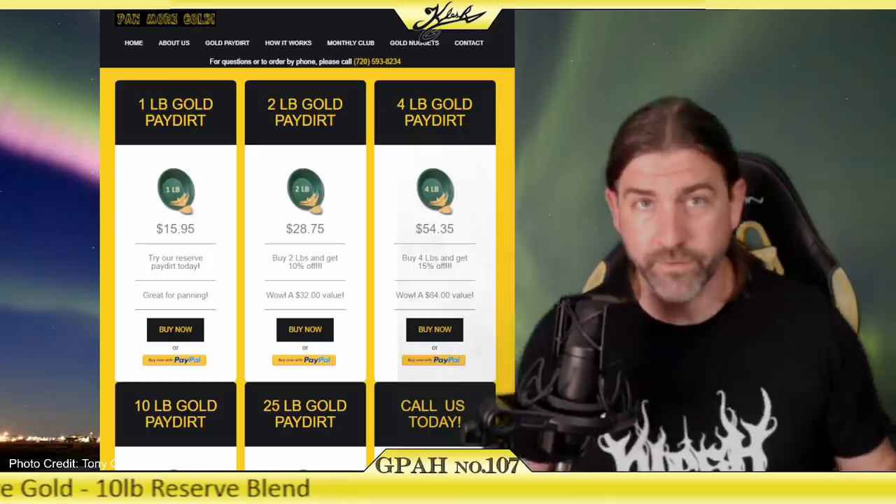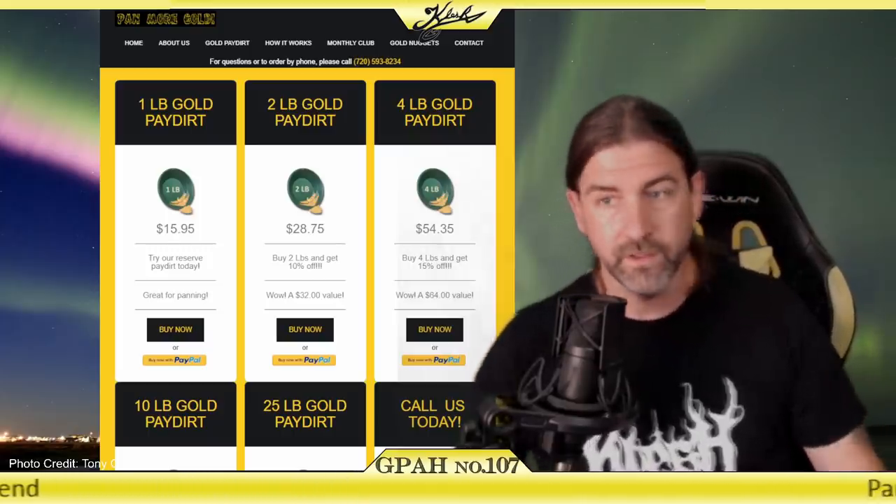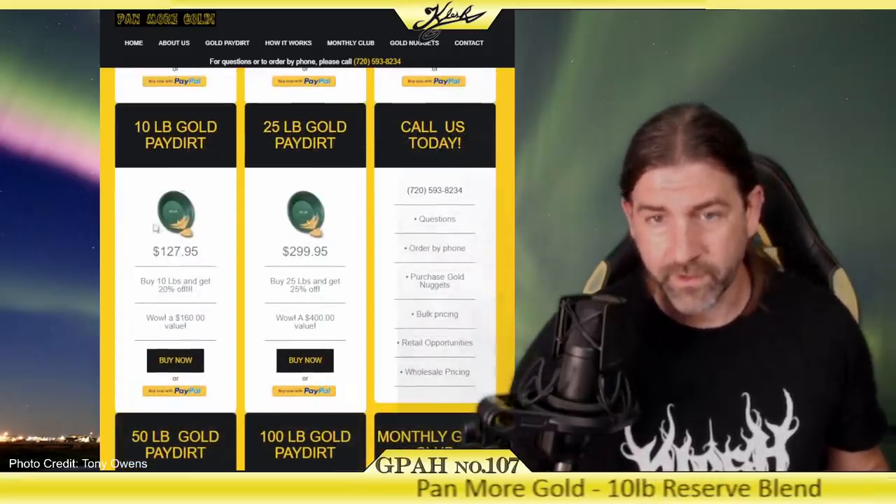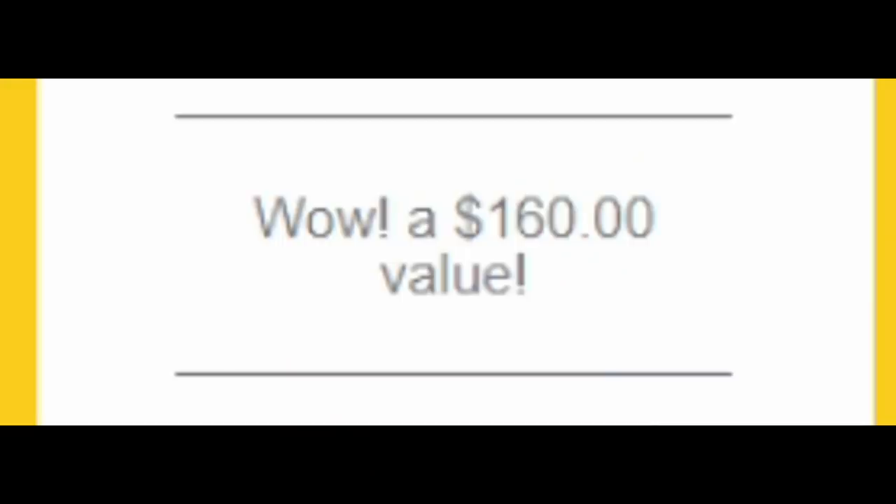Sean, thanks so much for sending this in to me. This is the Panmore Gold 10-pound bag of pay dirt, which you can see right there. It even says $160 value.